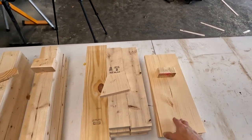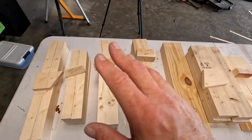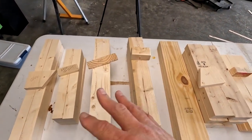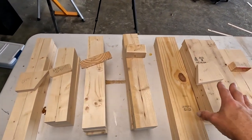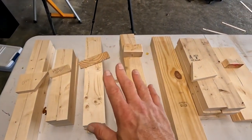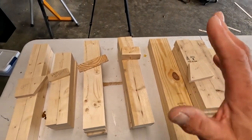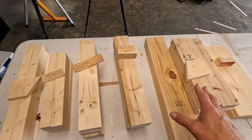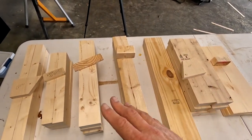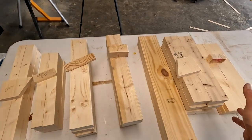Now that everything is cut except the bottom shelf, you need to decide your finish: paint, smooth finish, antique, or stain. We're still going to drill pocket holes in the legs, sides, and other places, so I wouldn't stain it quite yet. Once the pocket holes are done, sand everything. If you're going to paint it and want a nice finish, go ahead and paint before you assemble. It's just easier to sand and paint while everything's in pieces.